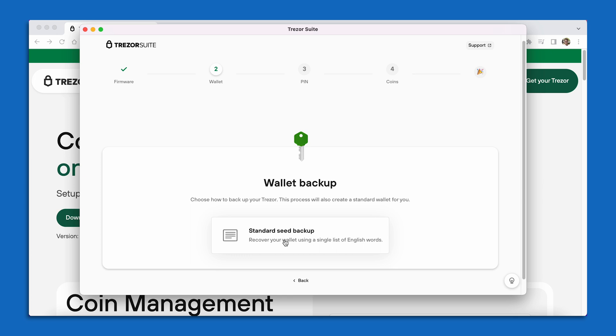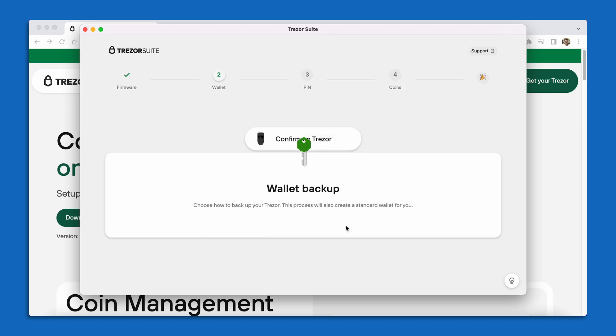After selecting Create New Wallet, I'm going to select Standard Seed Backup in the middle of the screen. Once I do that, my device itself is going to be asking me if it's okay to move forward and conduct a standard seed phrase backup. On the screen of my device, it is going to say: Do you really want to create a new wallet? And I'm going to press the rightmost button for Confirm.